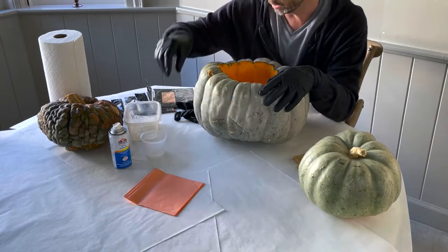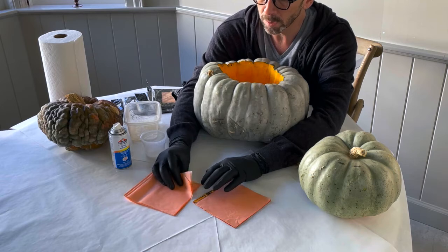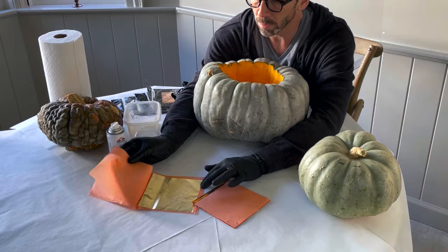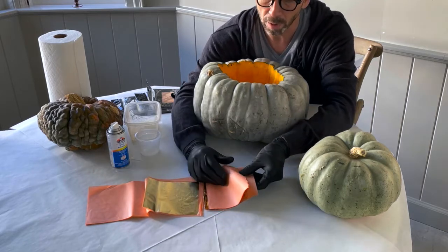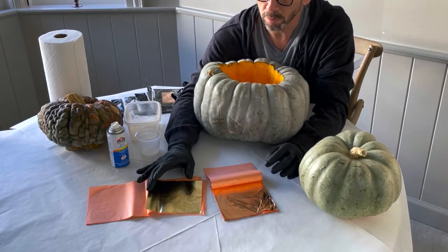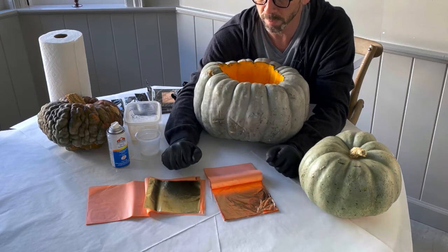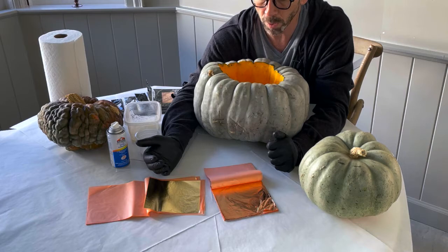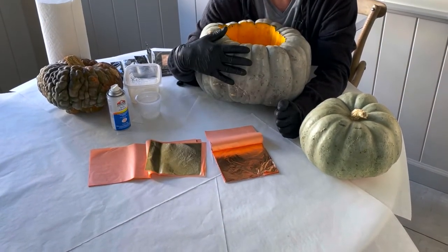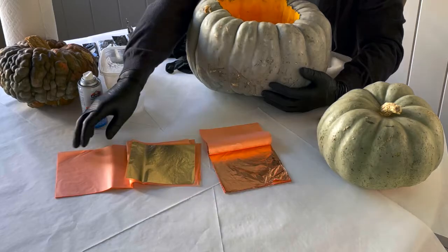You also need sheets of gilding. Today I'm going to do copper and gold gilding. These are very, very thin sheets of metal that you peel off and glue onto the pumpkin. I'm using gold and copper because that matches the color theme I've used for this Christmas. It also comes in bronze and silver. The large pumpkin we're going to do with gold gilding, and the two smaller ones with copper gilding.